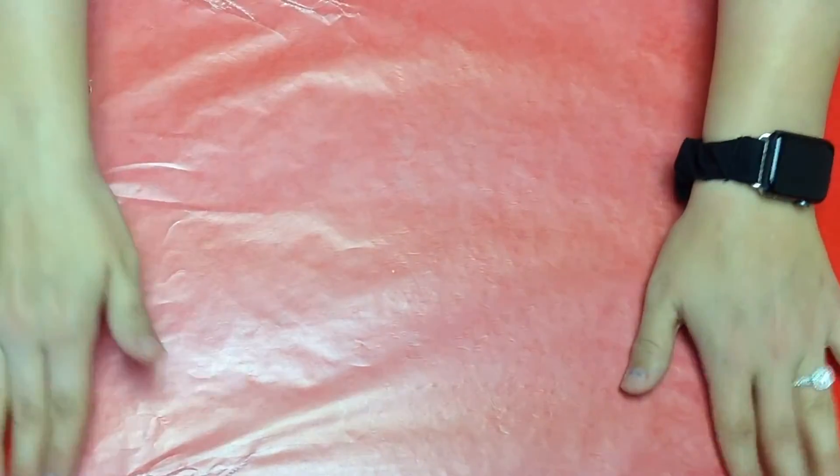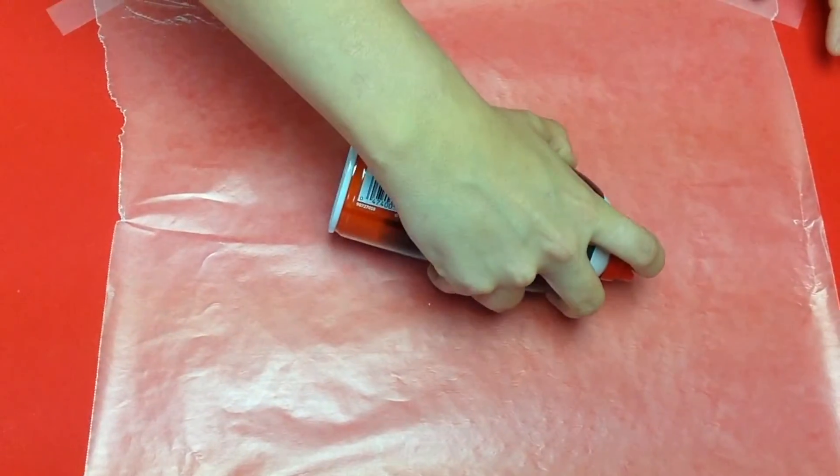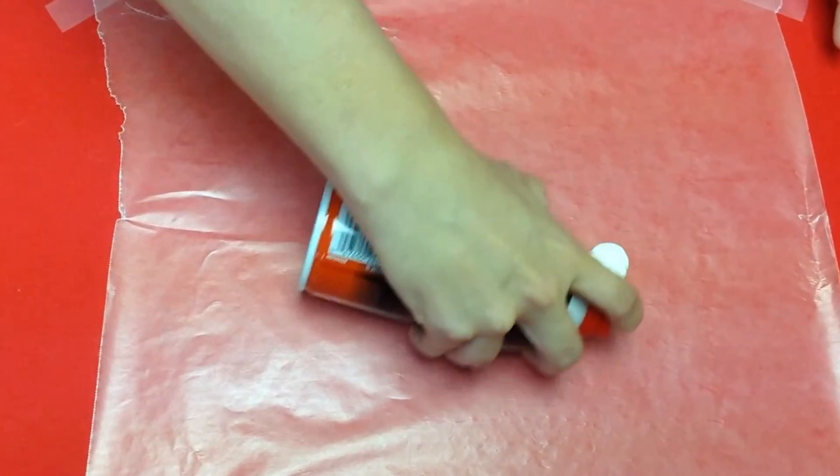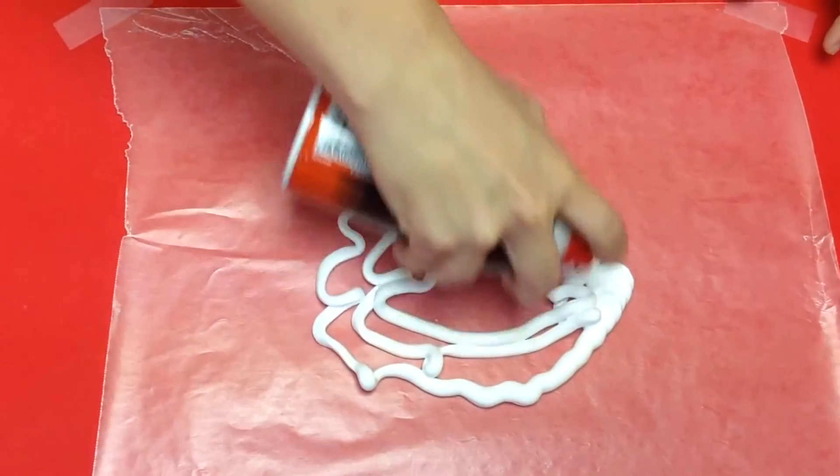First step is to put your wax paper down by taping it in all four corners. Second step, grab your shaving cream and go towards the middle in a circle. You want to make it nice and even and smooth looking.